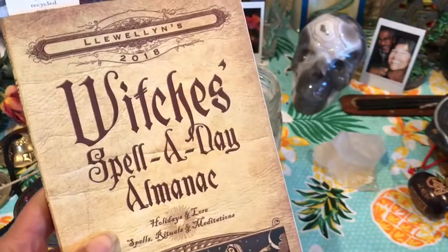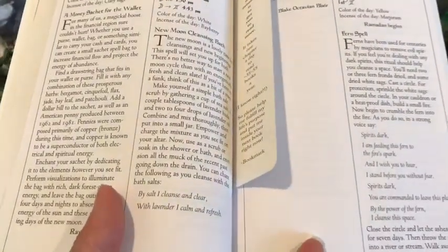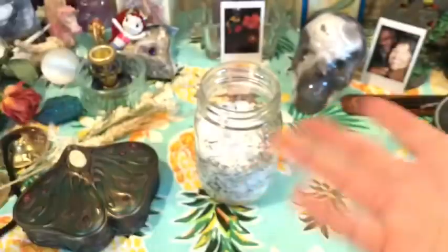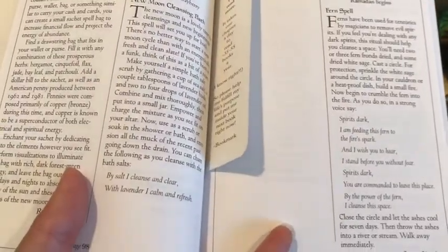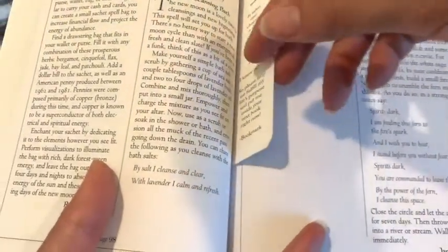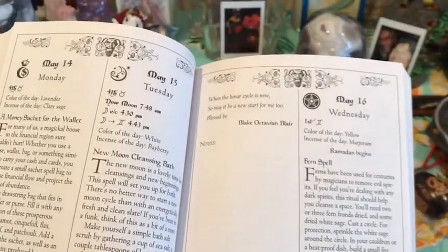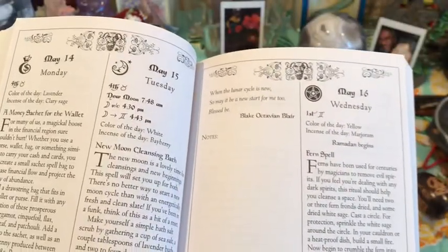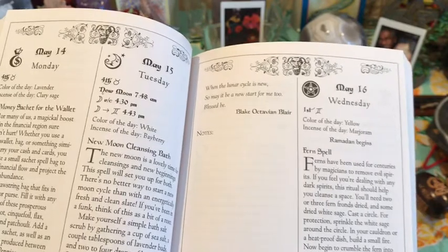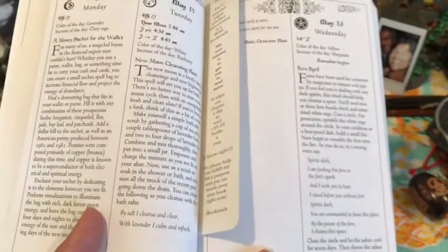Llewellyn's Witch's Spell a Day Almanac says that if you want to be a little bit more witchy, there is something you could say while you're soaking. So after you've drawn your bath and put in your bath salt mixture, you can say something like: 'With bath salt I cleanse and clear with lavender. I calm and refresh when the lunar cycle is new. So mote it be — a new start for me. Blessed be.' You don't have to say those exact words — always make anything your own.